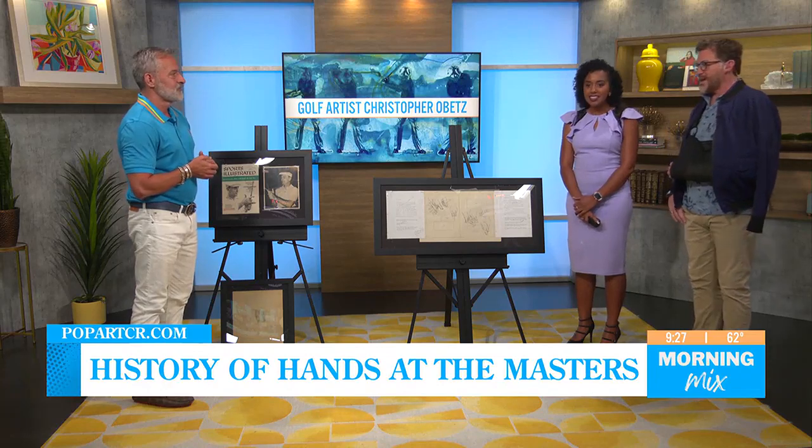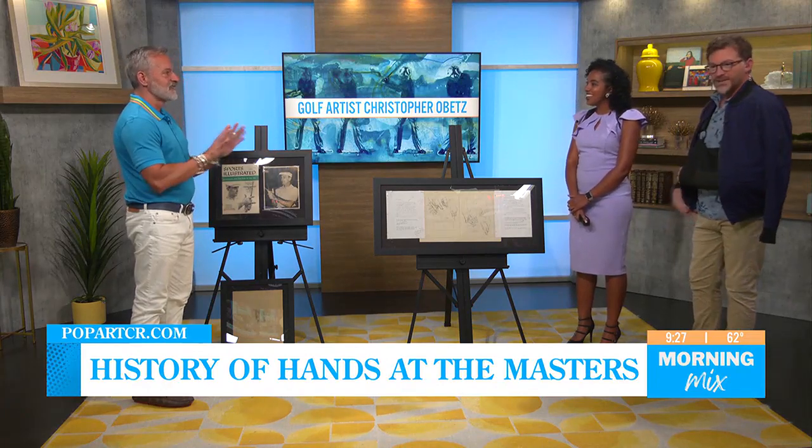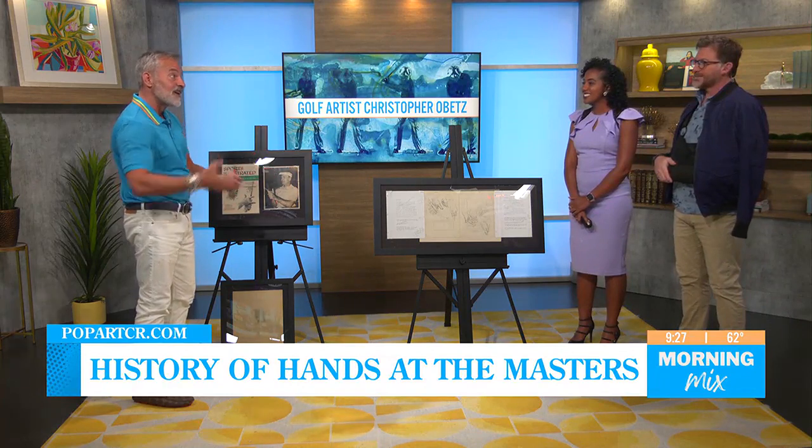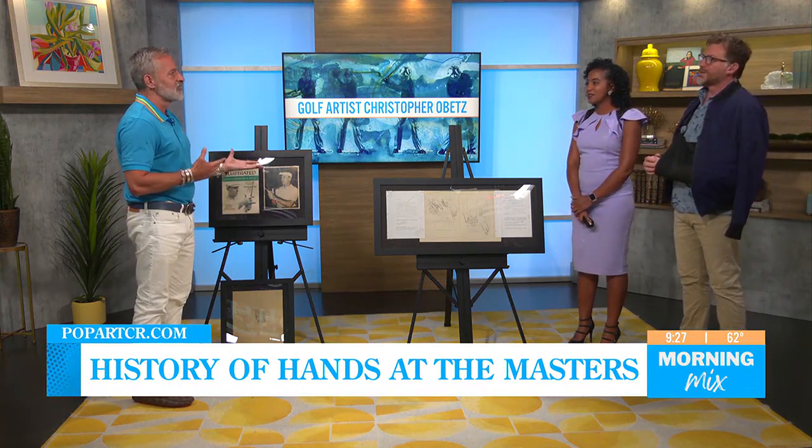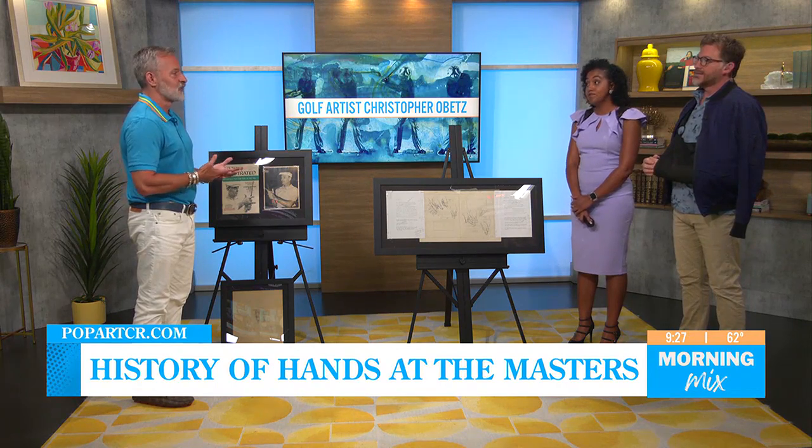That painting raised thirty thousand dollars for the charity, which we donated a hundred percent back. That's what it's all about right there — giving hands, loving hands. I really want people to think about how they use their hands and why they're important.